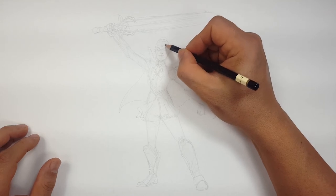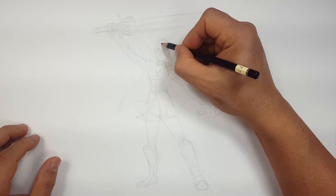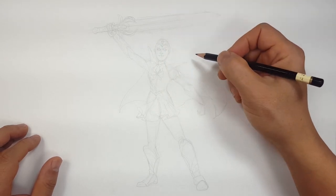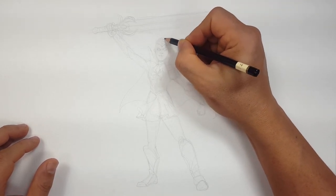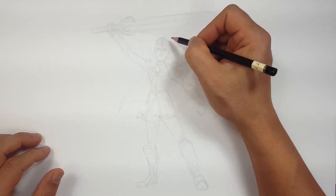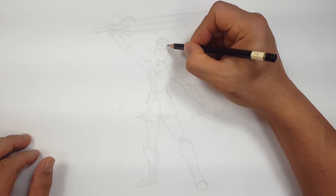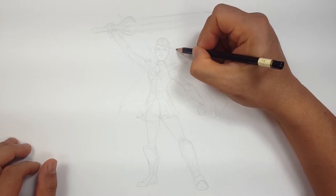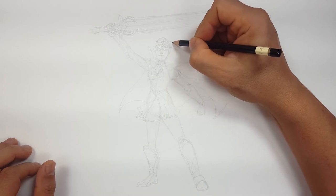Now I can add the headband — is that what that is? Yeah, the headband with the little jewel on her hair. She-Ra, you put the jewel in your hair — why not? Her hair is kind of parted on the side, so I'm going to give her a little wisp like that. Then the rest is kind of underneath, flying out. Got to put those wings on her head.